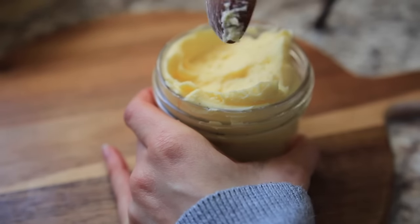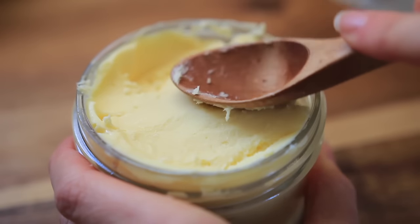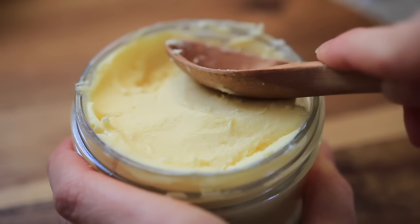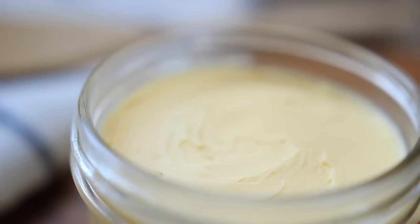I like to store mine in a glass mason jar — this one here is 250 milliliters. I always have butter on hand; it's my cooking fat of choice next to coconut oil and avocado oil.